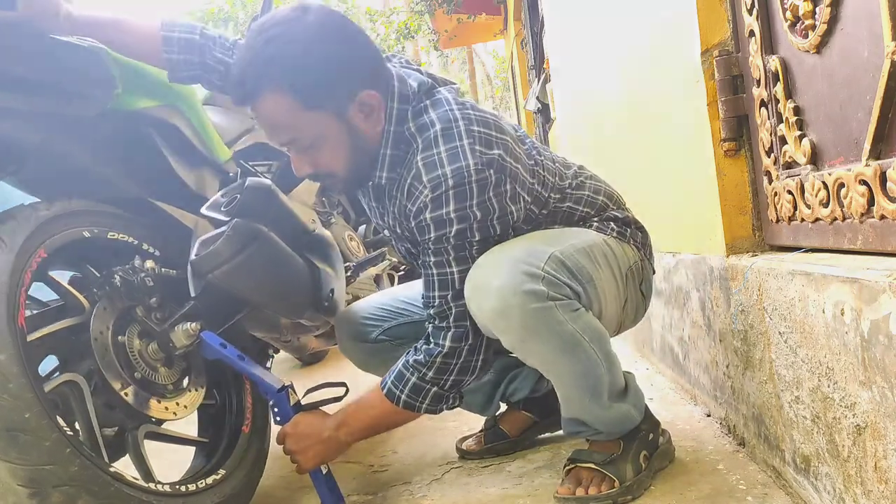Hello viewers, it's Mia Jai and welcome back to ADBlogs. Dear viewers, today I will unbox a product which is much more important for a motorcyclist.